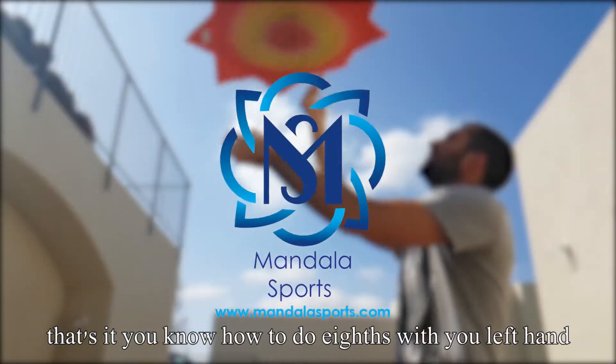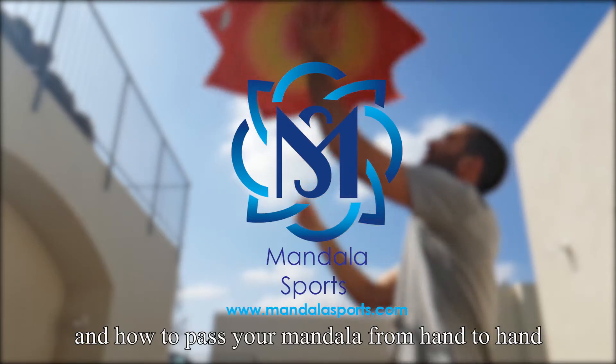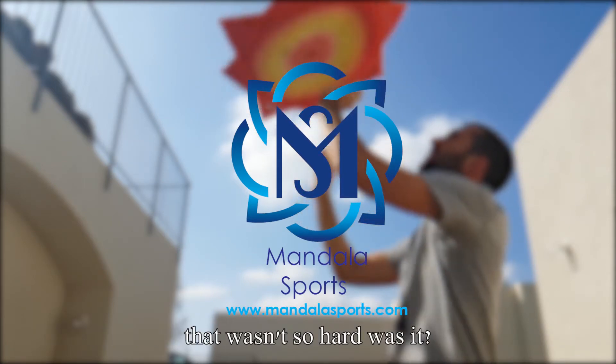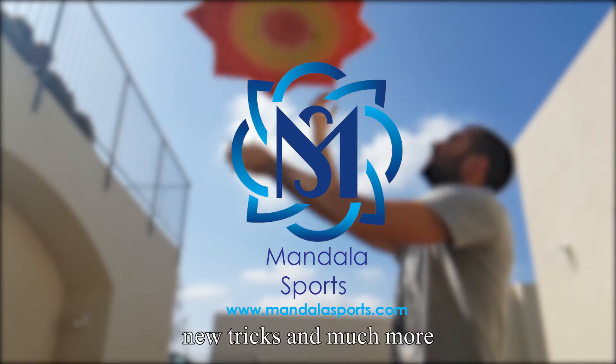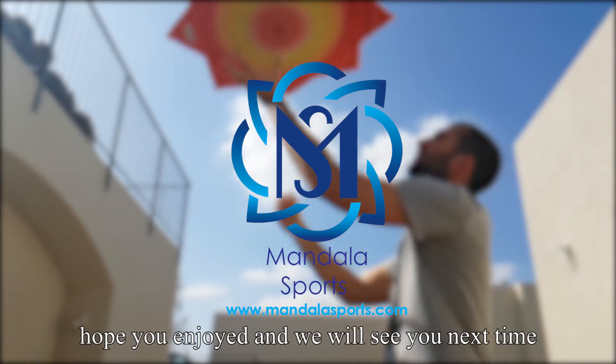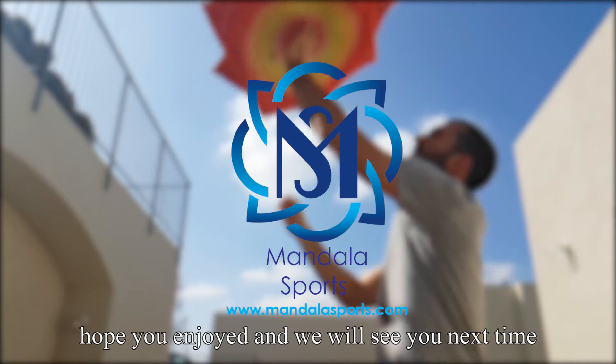That's it! You know how to do aves with your left hand and how to pass your mandala from hand to hand. That wasn't so hard, was it? Stay with us for basic practice tutorials, new tricks and much more. Hope you enjoyed and we will see you next time! Bye!